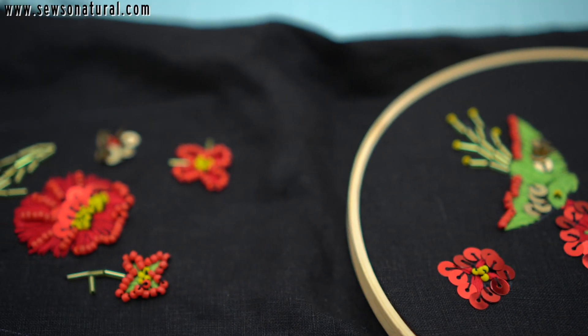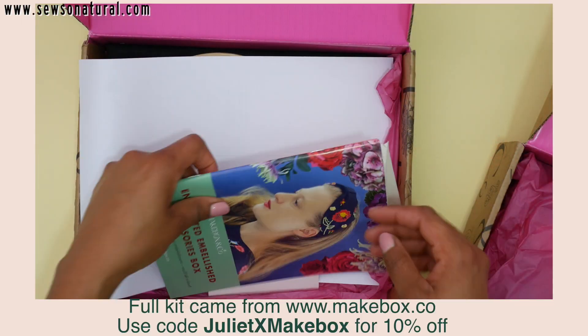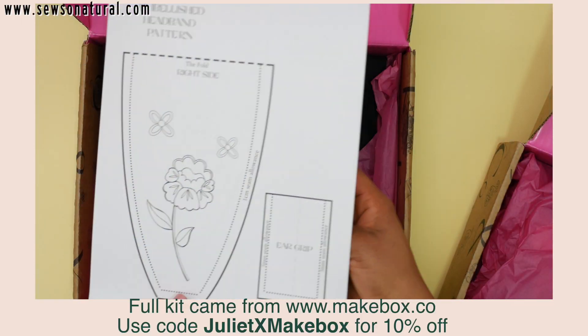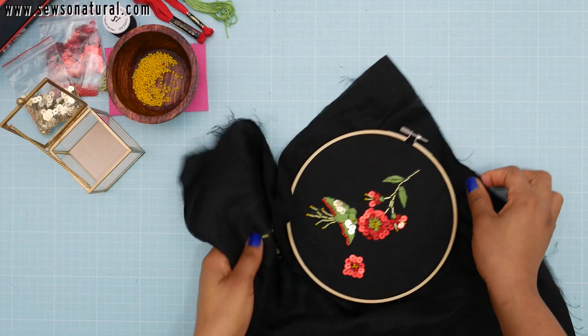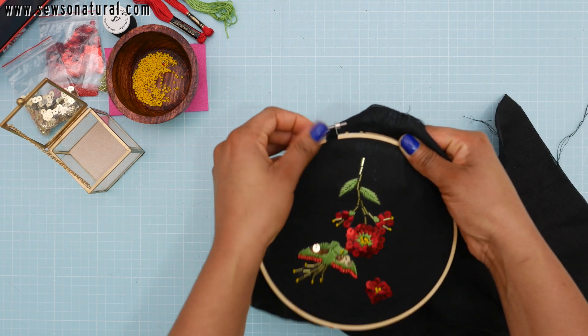Here I have hand embroidered this fabric off camera. I got the kits from Makebox and I have a 10% off code for you. The box came with everything I needed to be able to create the headband and a pattern piece as well.